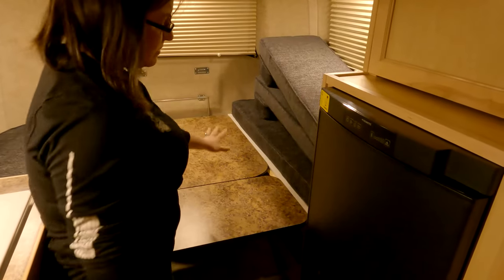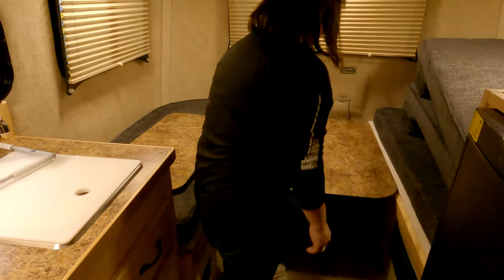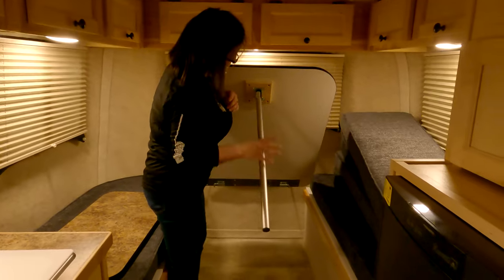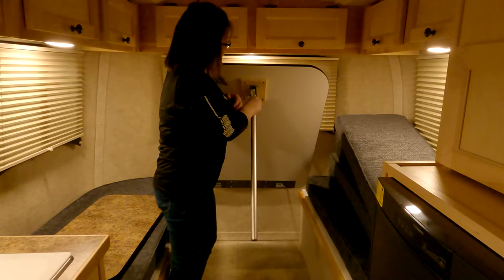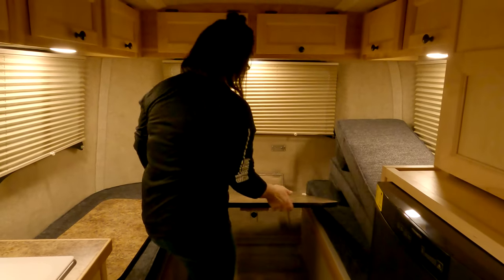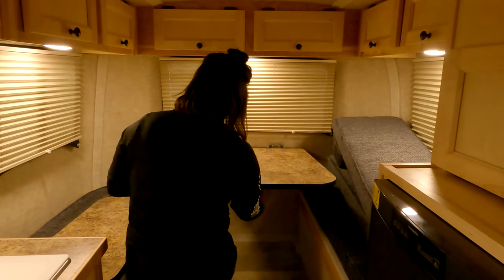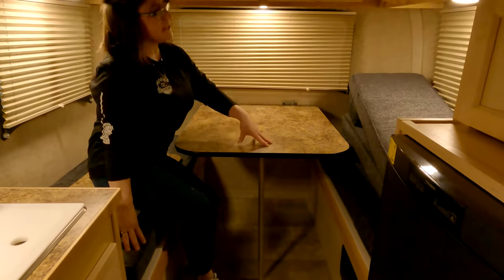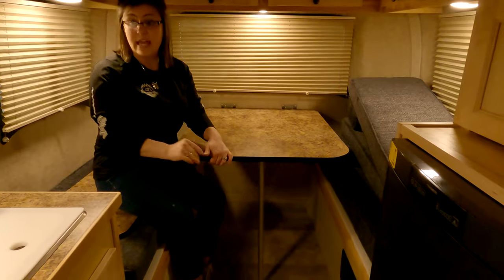Since you got the bigger bed, you have the extra piece right here — this simply comes off just like that. This is your leg; you have a button here that you have to push to release and put it away. With the tables, you're going to bring it up and it slides into the back just like that, then drop your leg down. You cannot travel with this table up — it always has to be in the down position when traveling. That front table can be up.